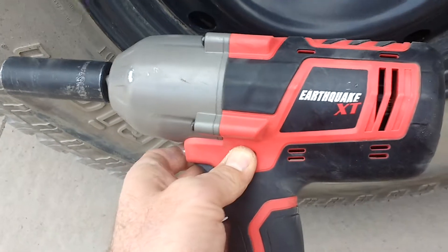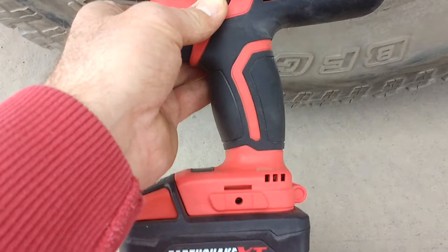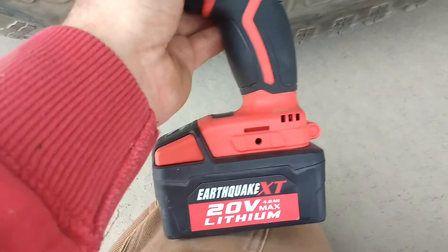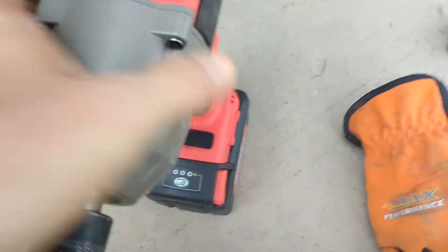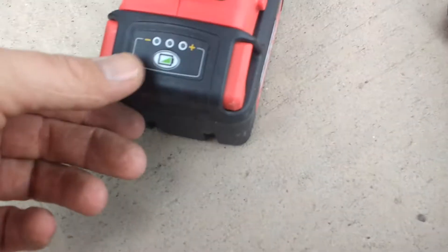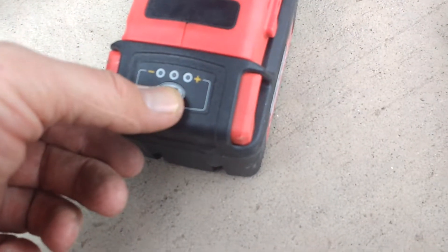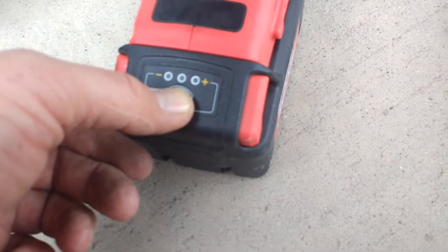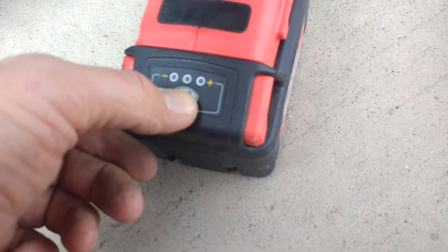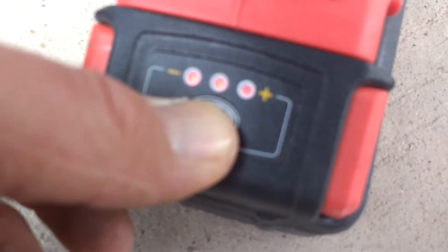I bought it at the end of last October. I bought an extra battery with it. The reason I'm making this video — I charged this battery, the one that came with it, when I brought it home. I fully charged it at the end of October 2017. It's now March 22nd, 2018 — so it's been a few months — and it's still showing three bars.